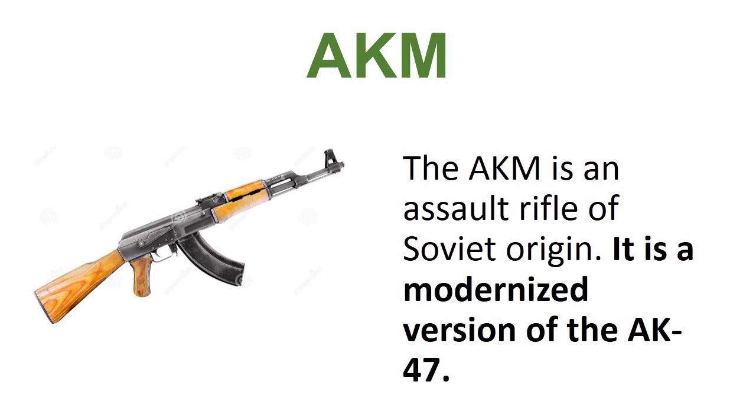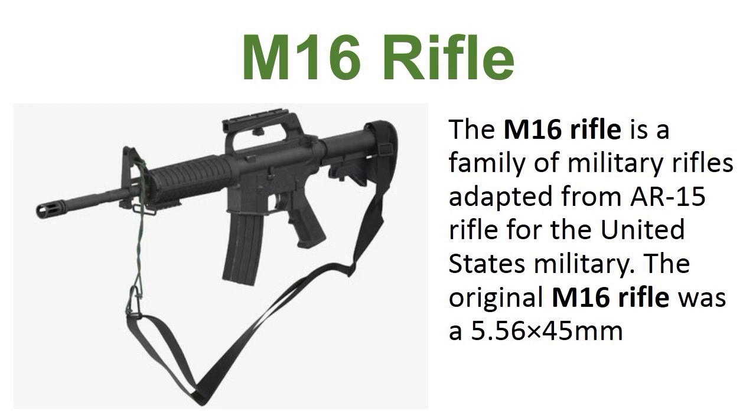First is the AKM. The AKM is an assault rifle of Soviet origin. It is a modernized version of the AK-47.